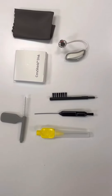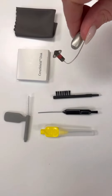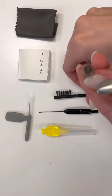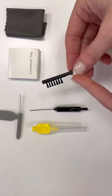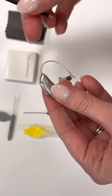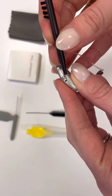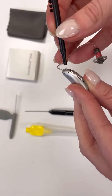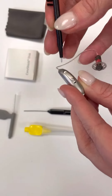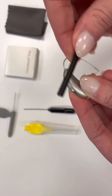Here's how you clean your hearing aid. This style is the receiver in the canal style of hearing aid. First thing we're going to do is take a brush. You could use any different type of brush, whatever came with your hearing aid, and you want to clean the microphone. The microphone is here, here, and here. Every hearing aid is different, but the microphone on this style is on the part that goes behind the ear.